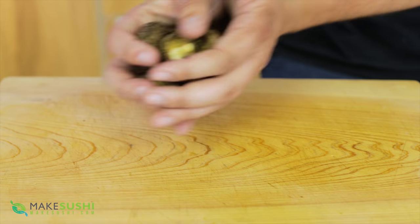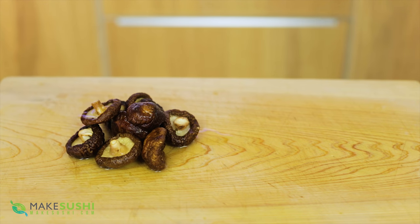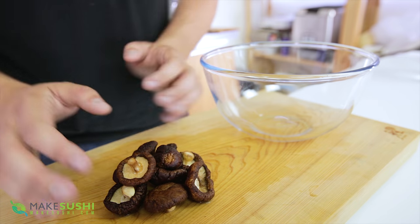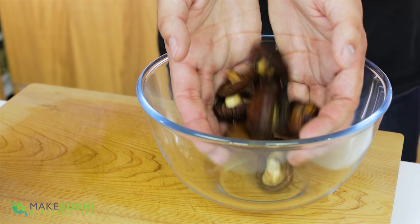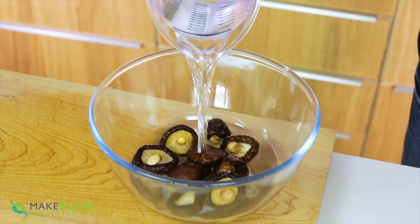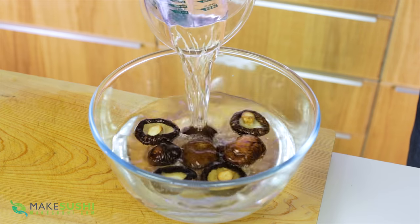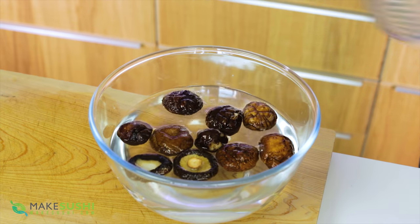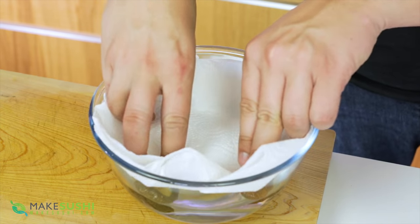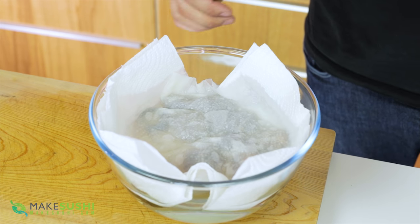Start off with ten dried shiitake mushrooms and just rinse them to get rid of any dirt. Take your ten mushrooms, place them in a bowl, and cover them with one liter of water. You'll notice they start to float to the surface, which means only one side will get hydrated. To counteract this, take a paper towel and press it down so they're all wet evenly.